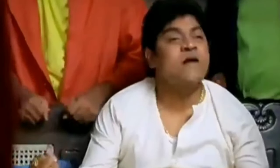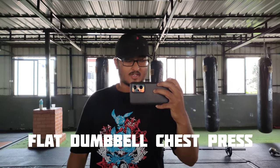What's up guys, welcome back to my channel. Today chest and back training. So first exercise: flat chest dumbbell press, let's start.